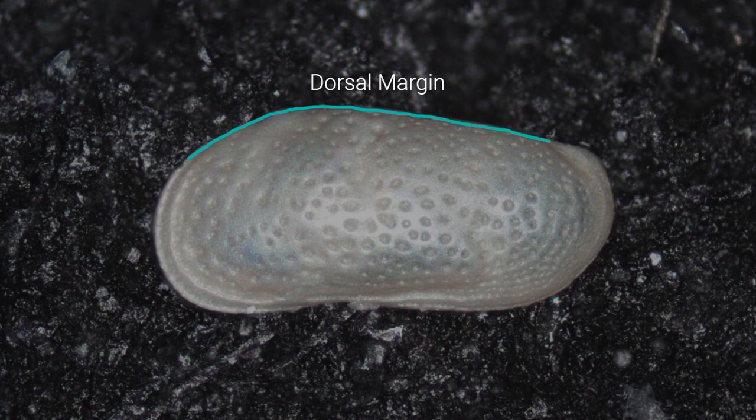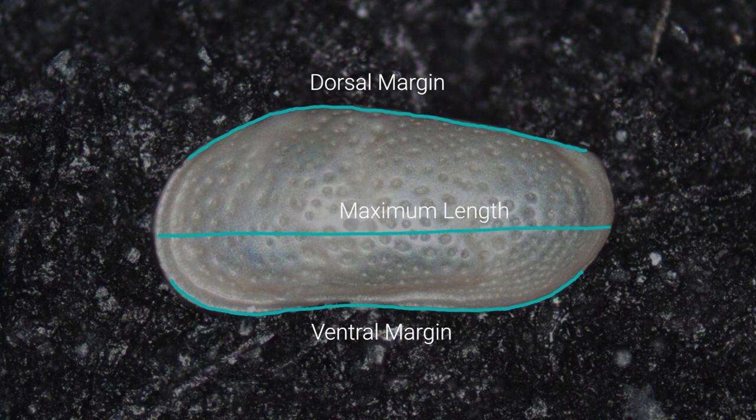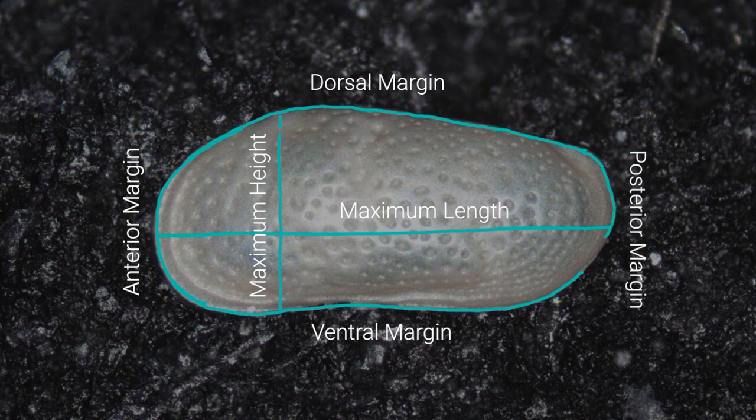The dorsal margin is the upper or back of the valve; it goes along the hinge and is usually straight or convex. The ventral margin can be parallel to the dorsal margin and is usually concave, with the concavity closer to the anterior margin of the valve. Maximum length is sub-parallel to the ventral margin. The anterior margin is in the front of the carapace and is usually higher than the posterior, with the maximum height of the valve located closer to it. The posterior margin is usually shorter and often pointed.